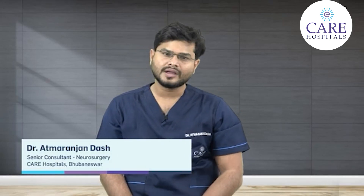Hello, I am Dr. Atmar Anjan Das. I am a Senior Consultant Neurosurgeon at K.R. Hospital Bhubaneswar, Odisha. Today we will discuss about Endoscopic Spine Surgery and Laser Spine Surgery. This is something very new and recent.